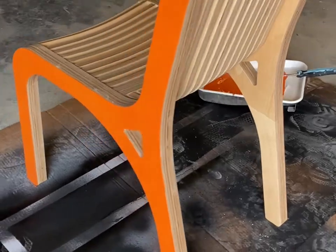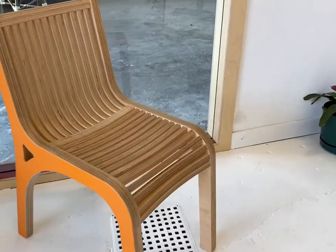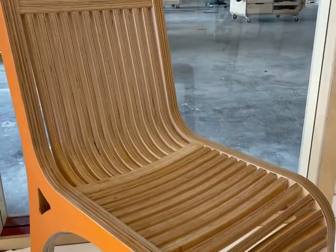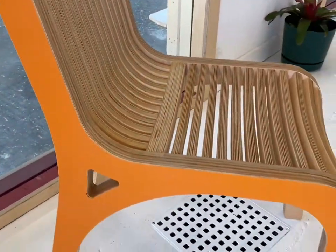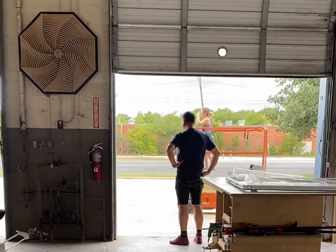We wanted to paint this one and give it a little color, just because everything else in the showroom is already natural Baltic birch. The quality of the finish is great, but we think that the inside faces should also be orange, potentially even the faces on the slats. So we're working on that and we'll get to it.